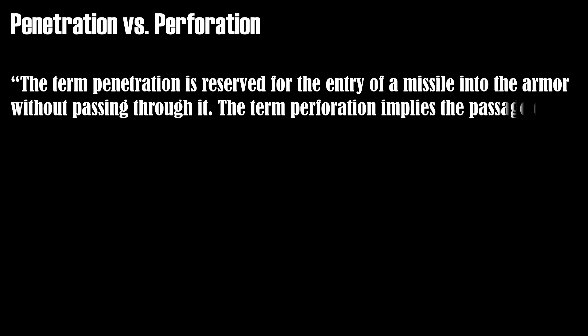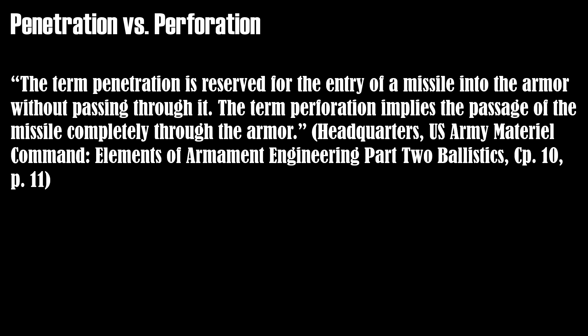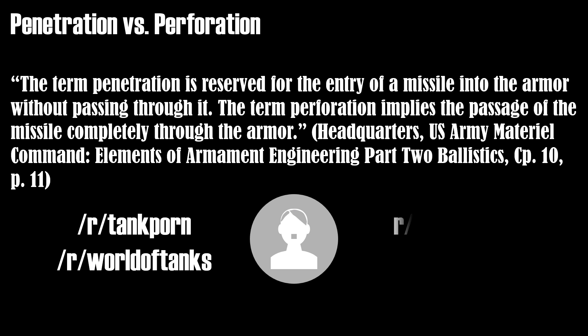While reading, I encountered a very interesting distinction. It seems that most of us use the term penetration not quite precisely. The term penetration is reserved for the entry of a missile into armor without passing through it, whereas the term perforation implies the passage of the missile completely through the armor. This actually makes quite a lot of sense if one thinks in more biological terms.